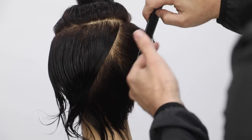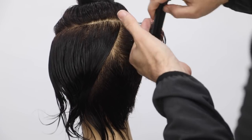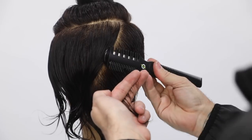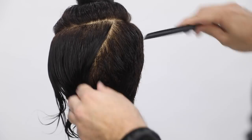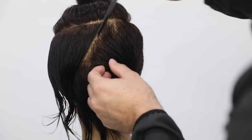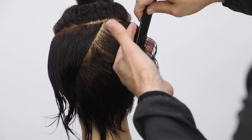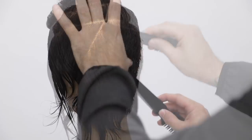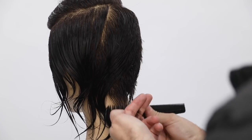So you can see I'm just keeping everything pulled straight out from the head. Now when I get up into the crown area, that's when I'm going to start to over-direct it a little bit further over. What that'll do is push that weight to the crown, right above the occipital bone. So I want to just build up that extra weight. I basically move into a stationary guide at this point and bring everything down and over.